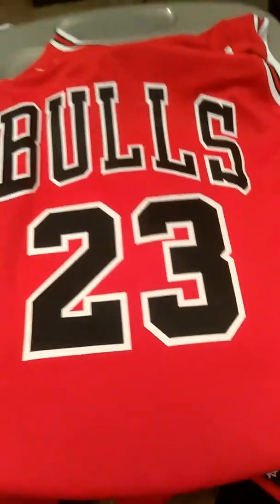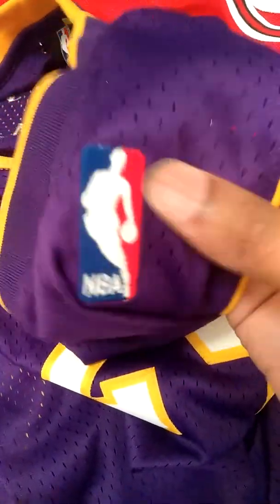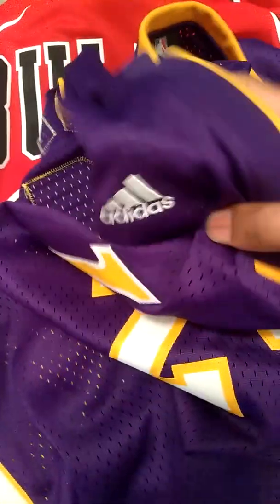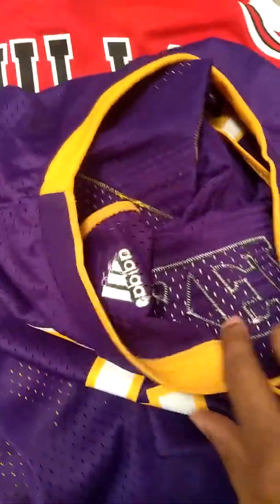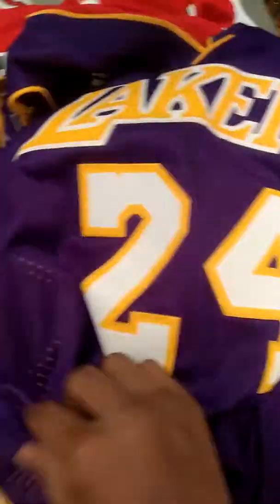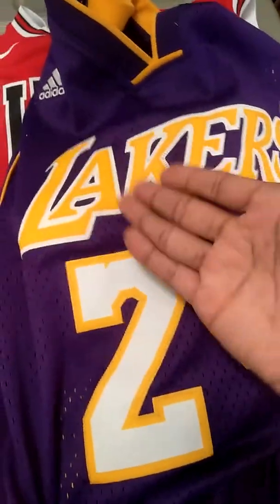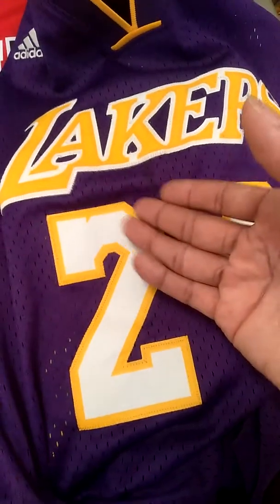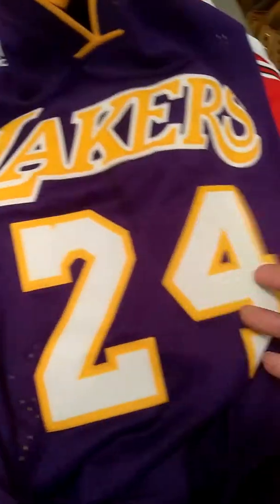I compare this to the Kobe Bryant Adidas jersey that I have here, and I love this jersey because everything is sewn in — major props to Adidas. The NBA logo is sewn in, the Adidas logo is sewn in, the Lakers name plate is sewn in. This jersey will stand the test of time as long as you keep it clean. The quality and longevity on this are excellent because everything is sewn in, including the back.